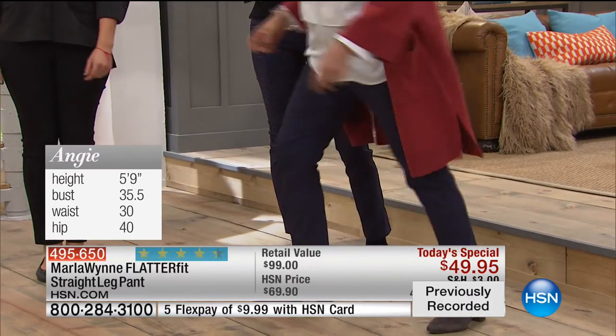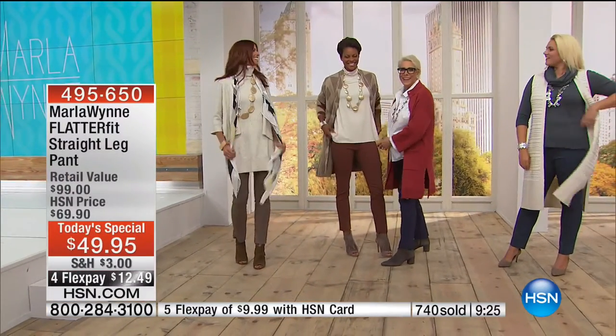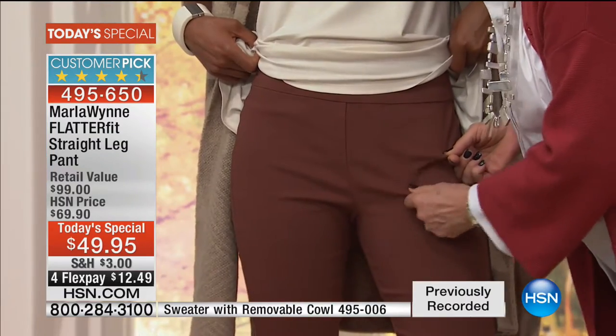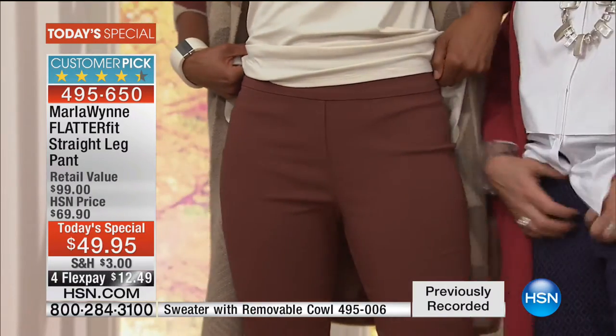Let me teach you how to know if a pant fits you. If you get a bunch of wrinkling through here, you have gone into too big of a size. When that whiskering starts, that's what does it.